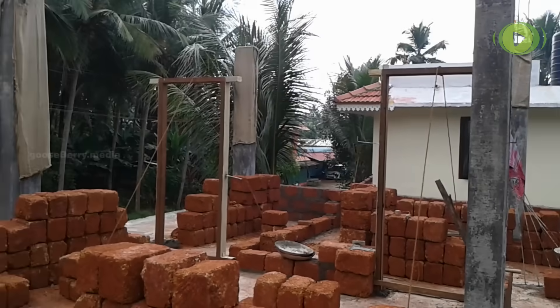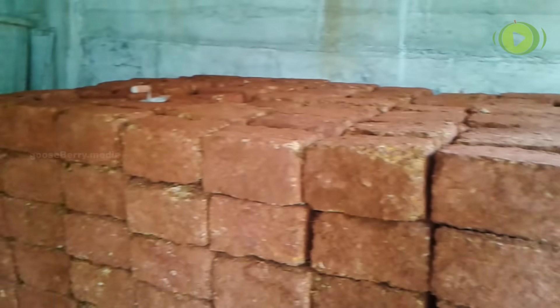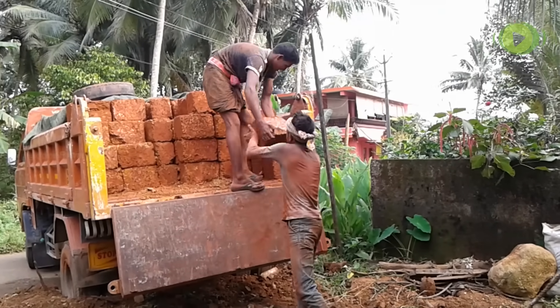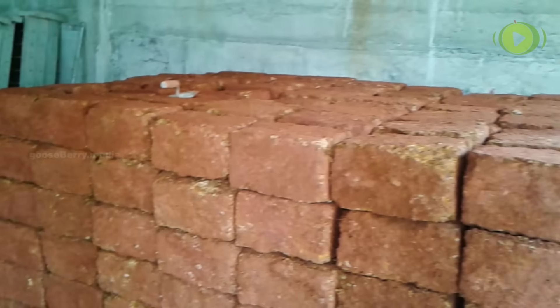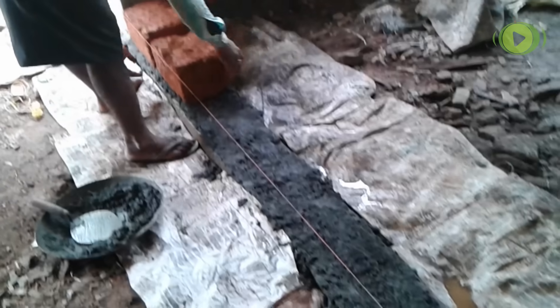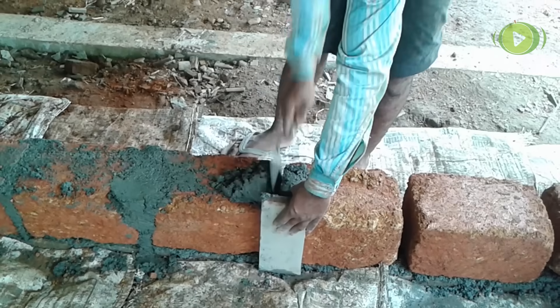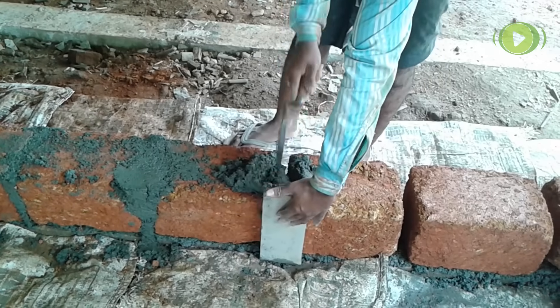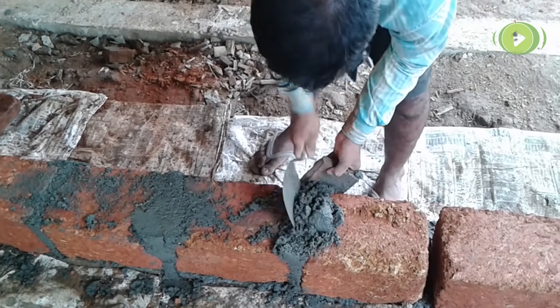After this, masonry works are done on the sides. Masonry can be done using cement blocks, bricks, or laterites. We are using laterites of size 33 by 19 by 21 centimeters, with some bricks to fill gaps. A rope is laid after setting out, the place is cleaned and watered, cement mortar is applied, and laterites are placed in the cement mortar with small gaps in between.